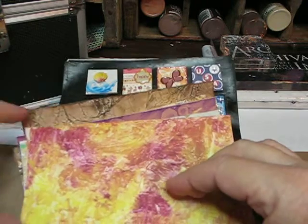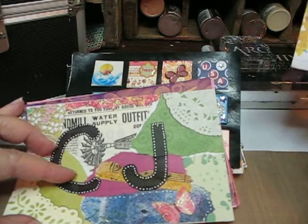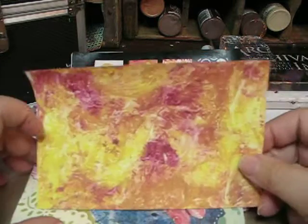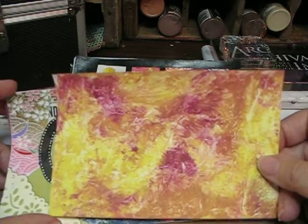I'm going to have to flip each one of these because I've got what it is on the back. This one is where we applied gesso to the back and then put plastic wrap on there, let it dry a little bit and then pulled it off.